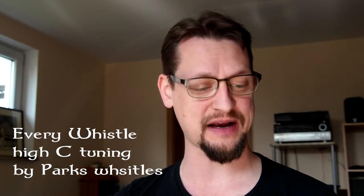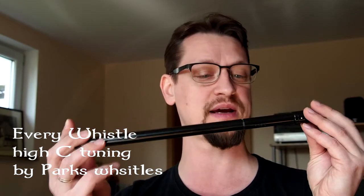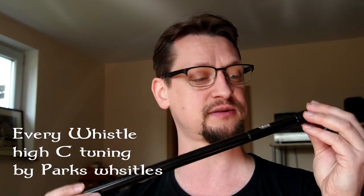Hi guys and gals! It's me again, back with another review of one of my whistles. This one is a Parks whistle — the maker is Mr. Parks. It's made of delrin, a plastic whistle with one exception: the piece in the headpiece is made of wood. This also gives the whole thing a very nice woody, chiffy sound.